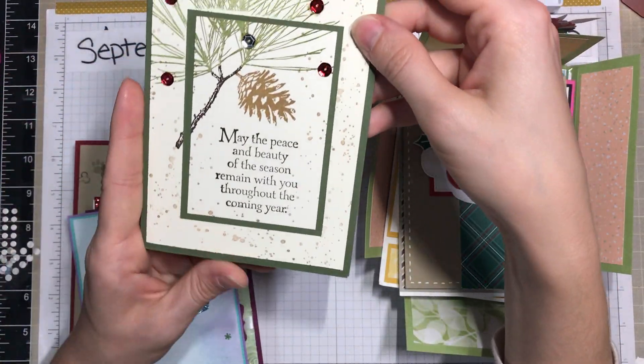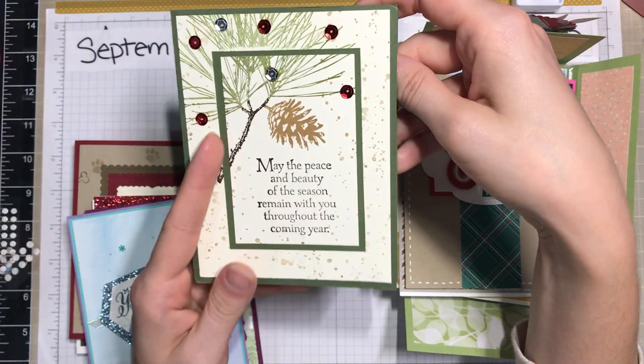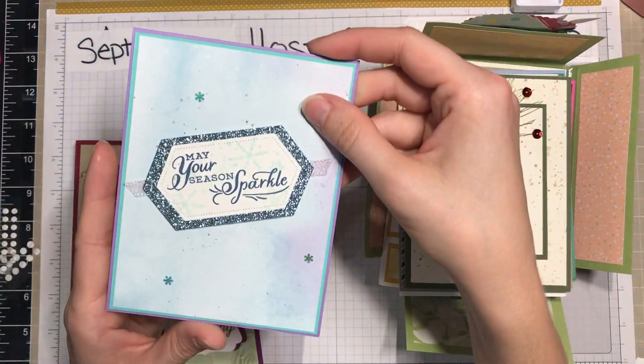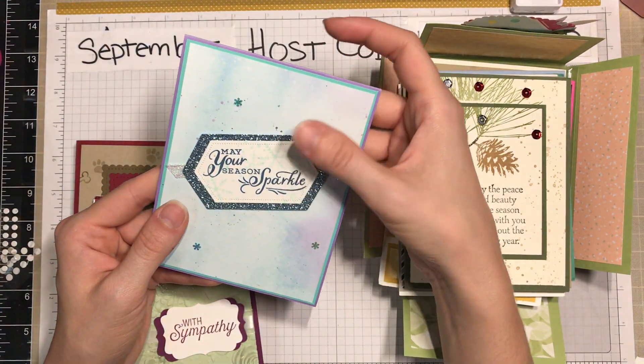Here's another one — I loved that pine piece, it was just super cute. I always love this kind of darker green; greens in general are a really good color. Here's one that goes on that sort of cooler side of the spectrum.